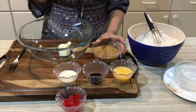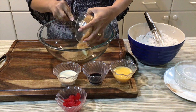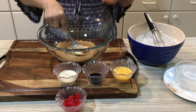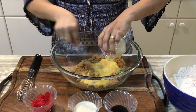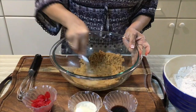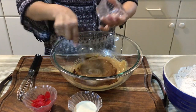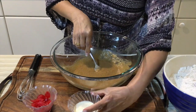I'm going to add my sugar to the butter and give it a good cream. Now I'm going to add my egg, my vanilla extract, and my milk.